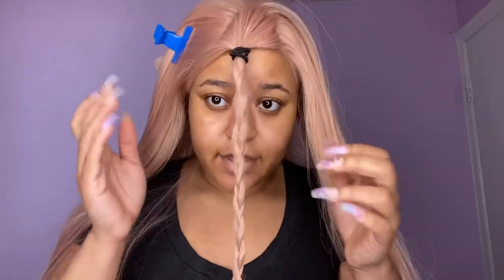I'm also parting the area I want for baby hairs, and I'm just going to braid it in the front just so it doesn't go anywhere when I'm doing the other parts of my hair.